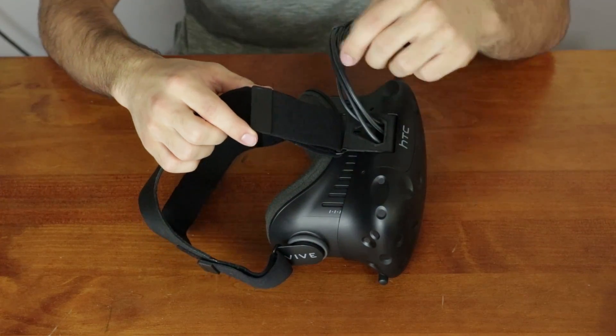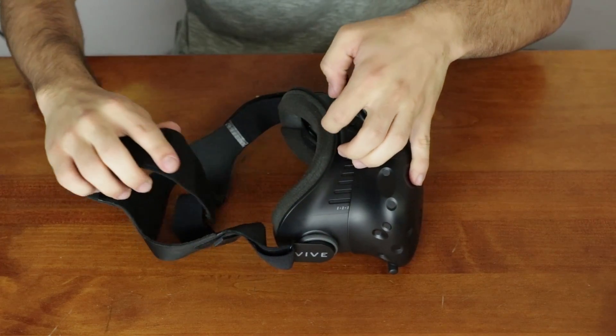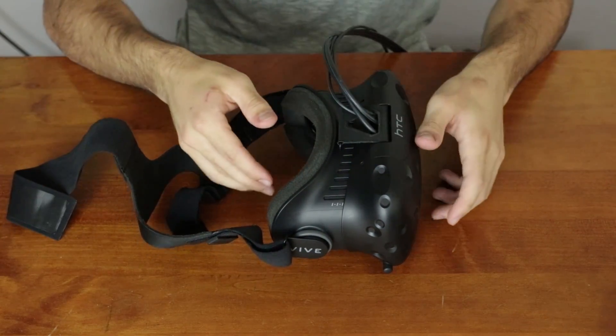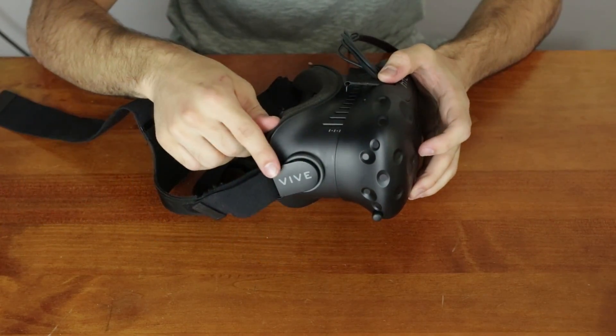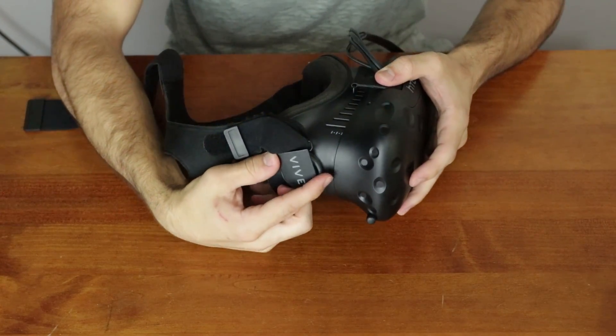This is the easiest part of the whole thing. First, you've got to take the Velcro strap on the top of the headpiece and pull that through the hole on the front of the headset. But this next part is the part that HTC decided not to include in their instruction manual for some reason.